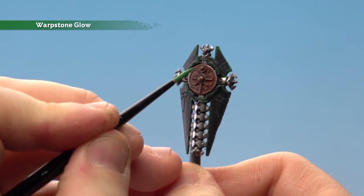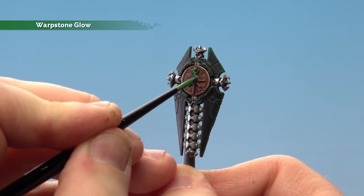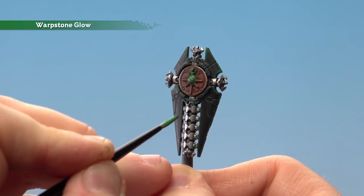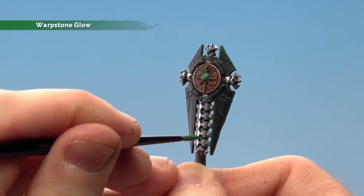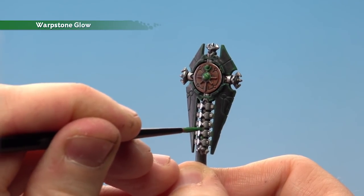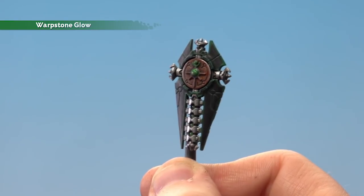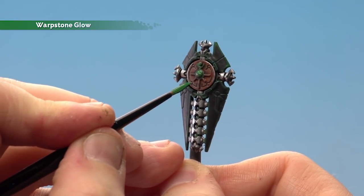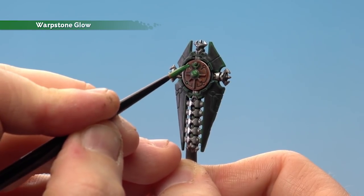Start with the little cartouche in the middle, just going to layer all over that like so. You've got some other details around as well — like the rod that goes down the middle — so just take your time when doing that. You might want to thin the paint down just a little bit more so it helps flow into those recesses. Also you've got a couple of little dots here as well that you just need to do. For this you want to use a medium layer brush.